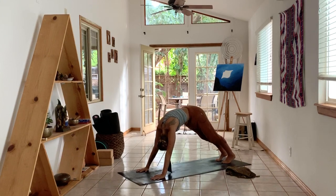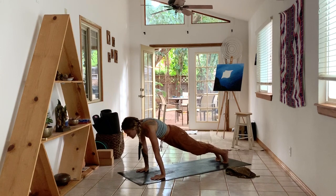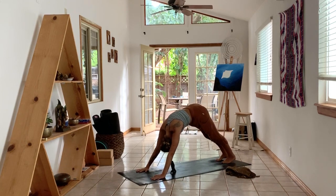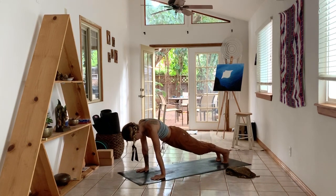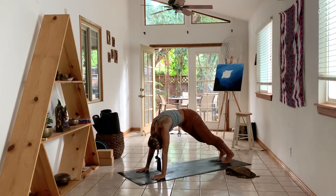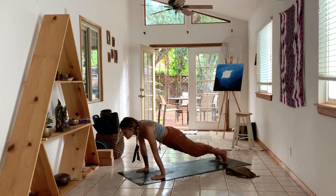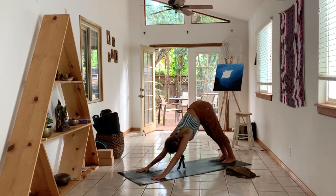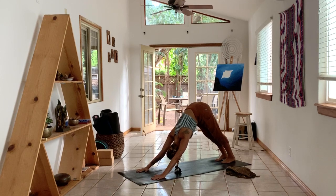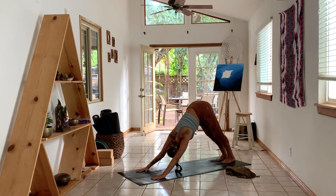Take it a couple more times. Really focus on finding mobility, space in your spine, your arms, your legs. Take it one more time and then hold downward dog. In your downward dog, take a big inhale through your nose and exhale, just gently let it go. One more time — take a big breath in, exhale, just surrender to the spot, to the moment.